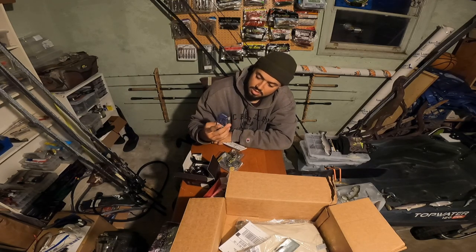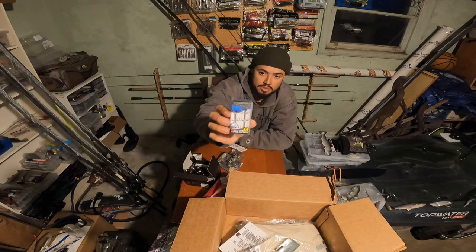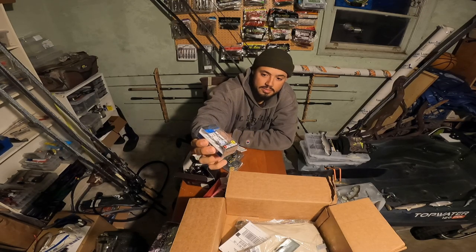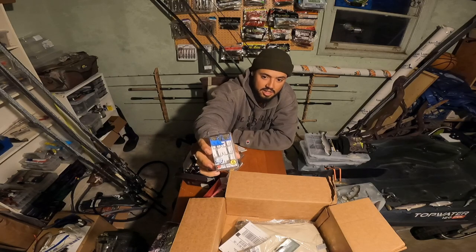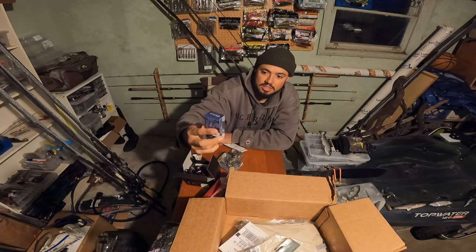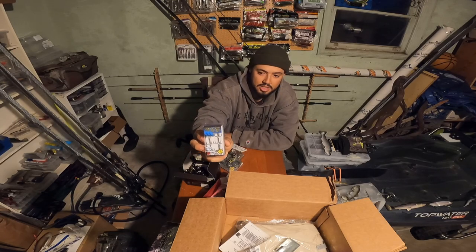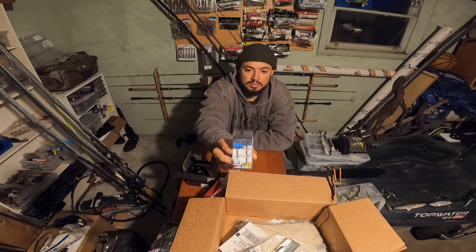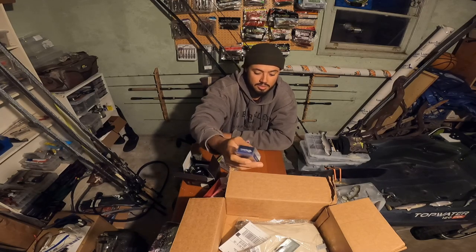Got some Hayabusa trebles — I haven't tried these out but I wanted to give them a shot for some of the bigger jerkbaits. It's a similar hook to the G Finesse — got that same kind of coating on it — but these are size fives, so for those bigger jerkbaits where you can get away with the bigger hook.